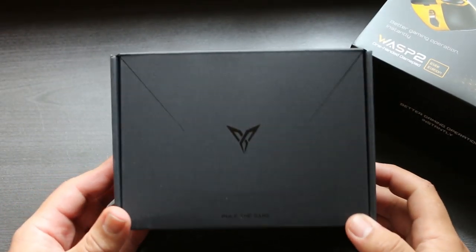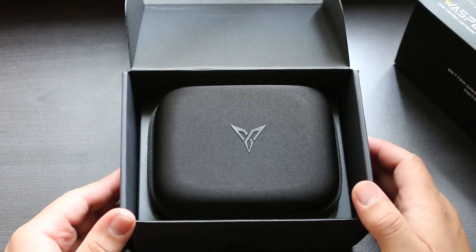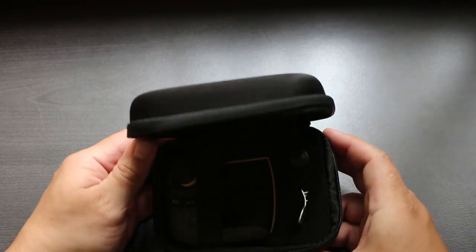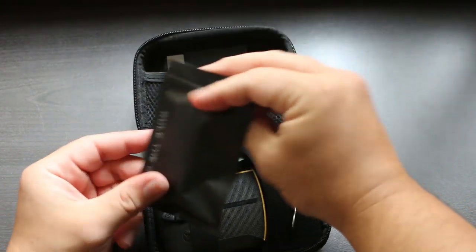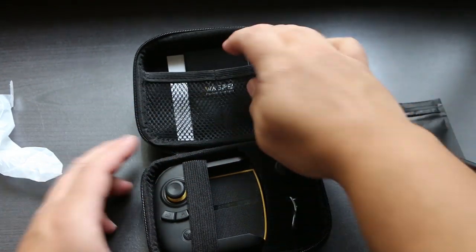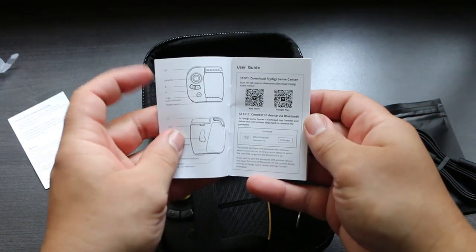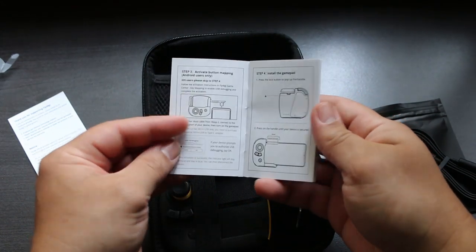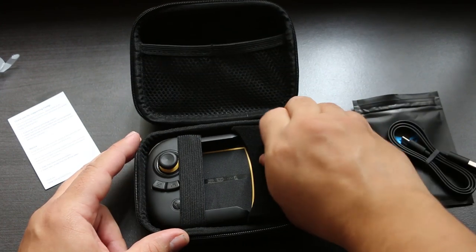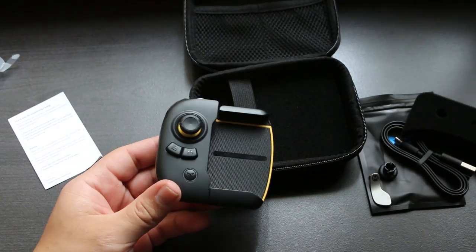Opening up the box, we have a travel case. FlyDigi always does such a good job with the presentation of its products, and this one is no exception. Opening up the Wasp 2 travel case, we have a black plastic bag, and inside the bag is a USB Type-C cable for charging the unit. Behind that, we have some warranty information and an instruction manual with some QR codes. Over on the right, we have the insert for the M button — we'll get into that a little later on. And we also have an alternative style joystick, and of course the Wasp 2 game controller itself.